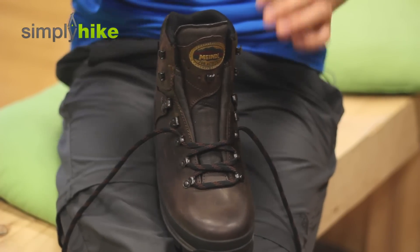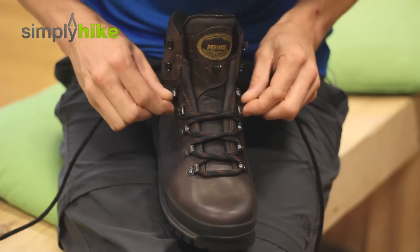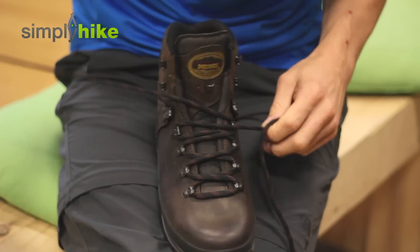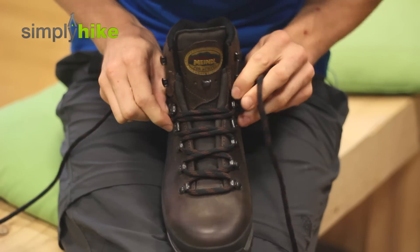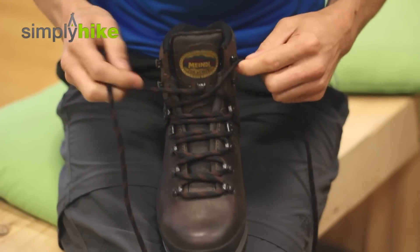So the first lace-up is the most traditional — it's just purely eyelet by eyelet. As long as the lace is tucked in nicely, you shouldn't have any issues. Something as simple as that.